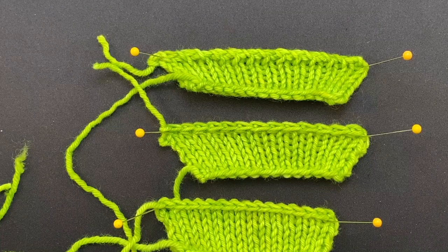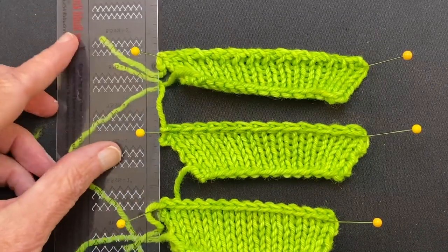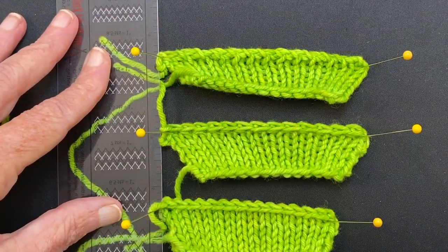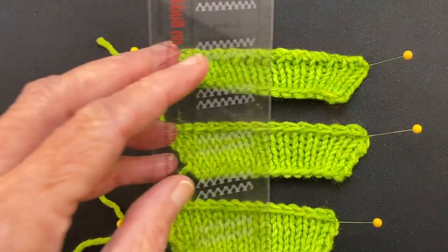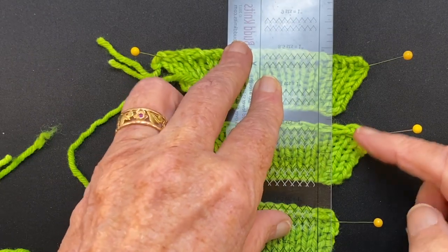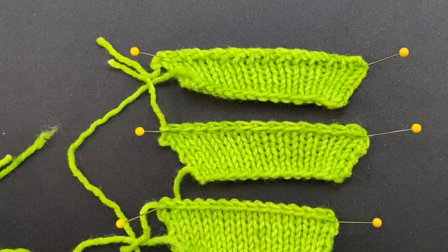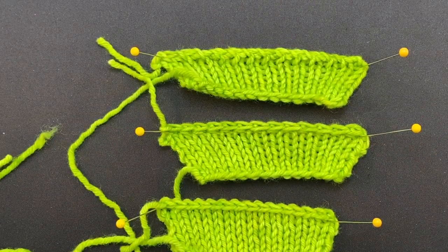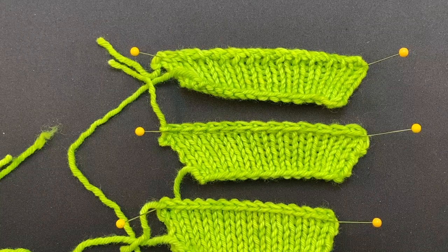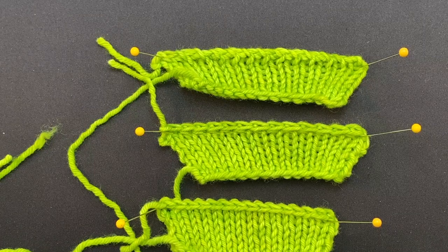Let's get a little ruler out and we can line these up and take a look. The pins are lined up on this side — they're all at the same spot — and here we can see these two are longer. This one's the longest. Now these are two ways of creating a stretchier bind off, like on the edge of lace. There are many other ways; these are just two that I'm demonstrating in this video.